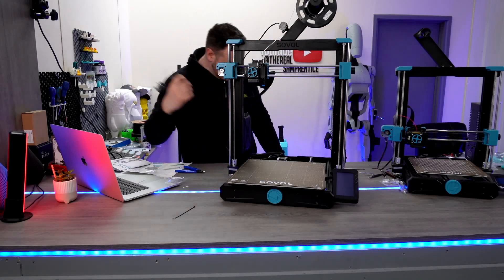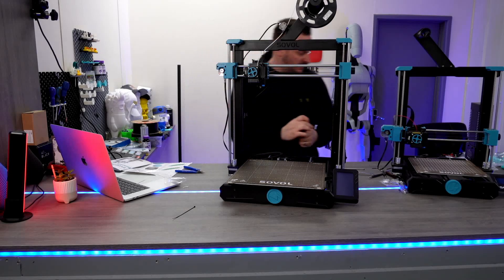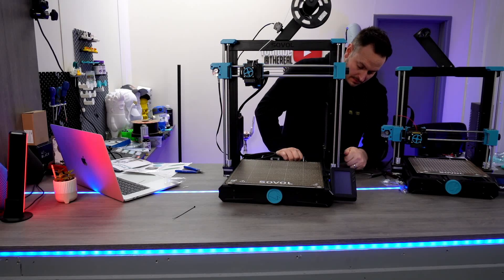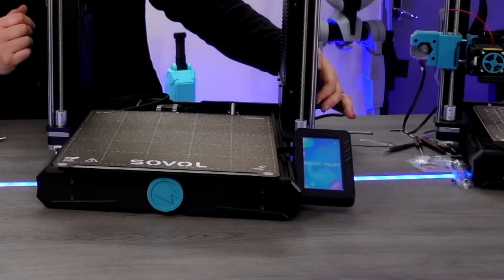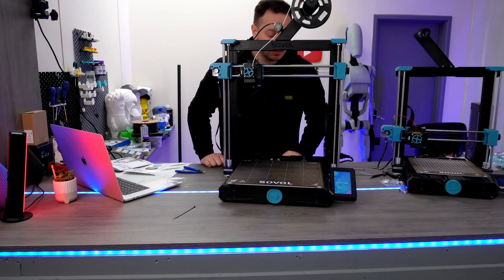We're now ready to plug it in. I'm not going to use the cable I've got here, because I've already got one hub in. Let's whip this one straight in — fingers crossed. We've got lights! Awesome.